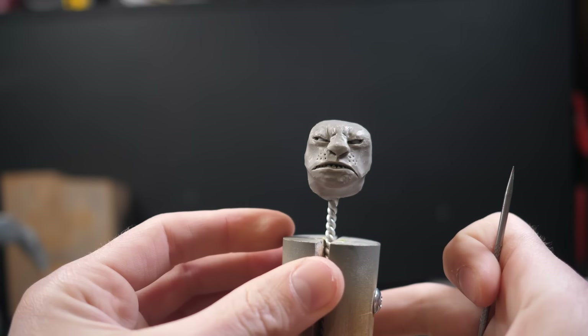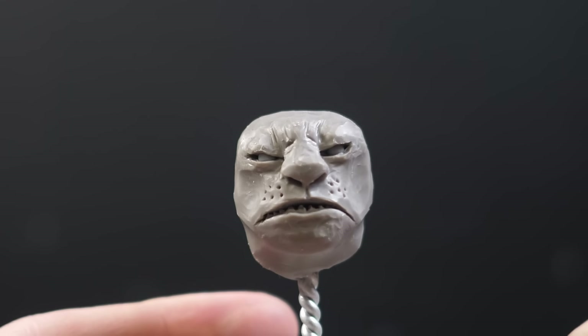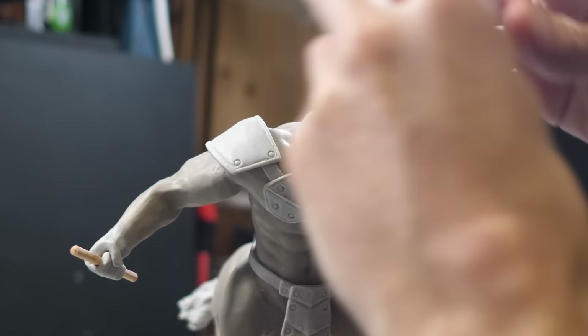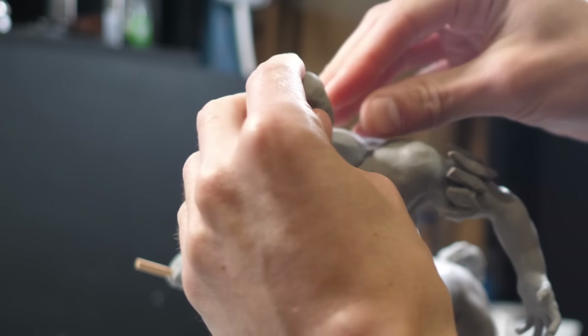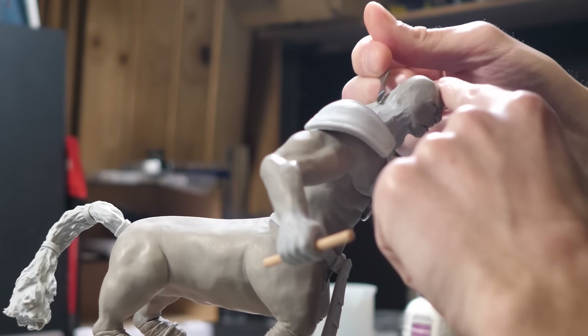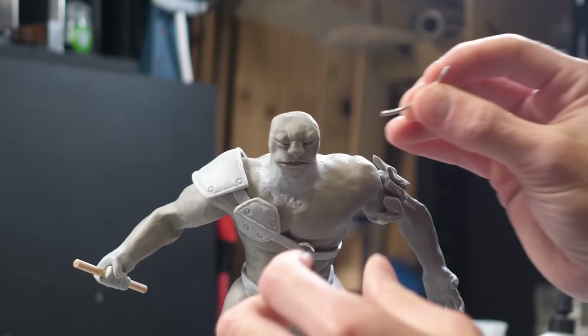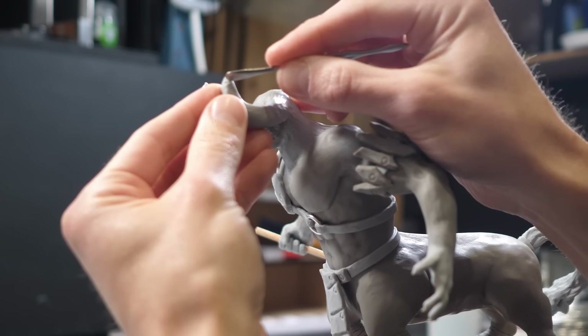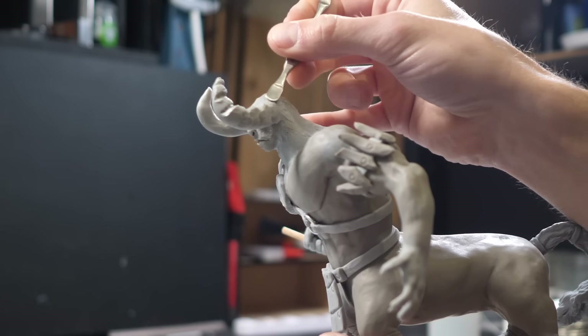Also, if you've ever wondered what a bald Lynel looks like, well, here you go. I'll give him a big, thick neck because I need to lift his head up and forward, and I'm not going to worry about blending it in because the mane's going to cover it all up anyways. Then a quick symmetrical lobotomy, and I can anchor some wire to attach his horns. These will get shaped and textured, and then I'm onto his glorious mane.